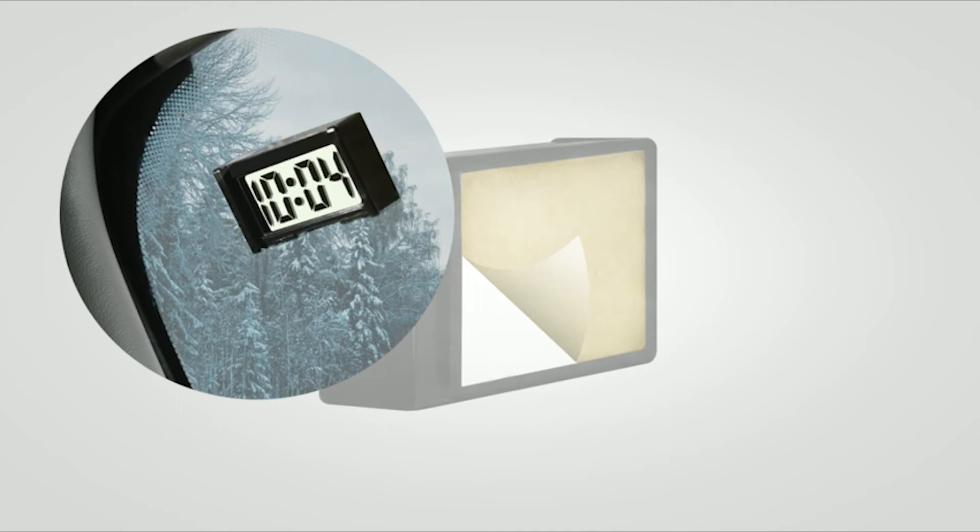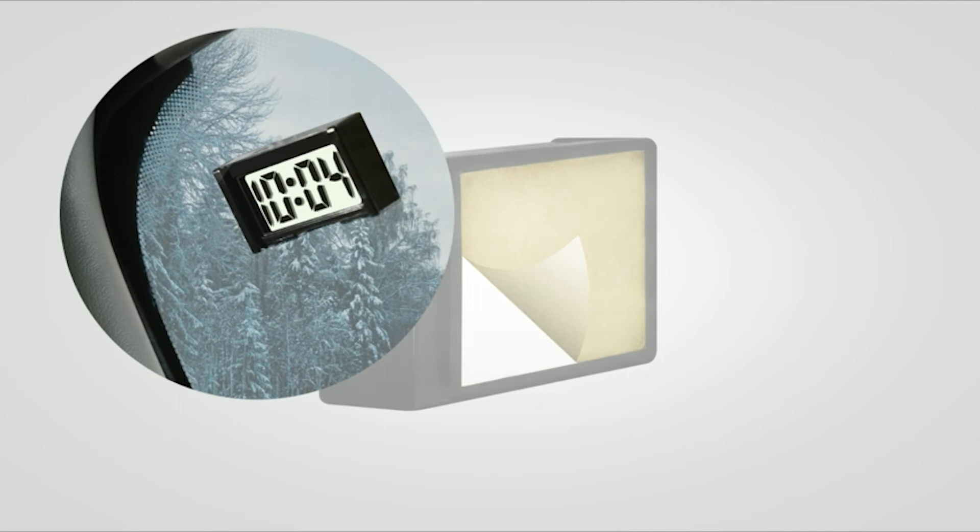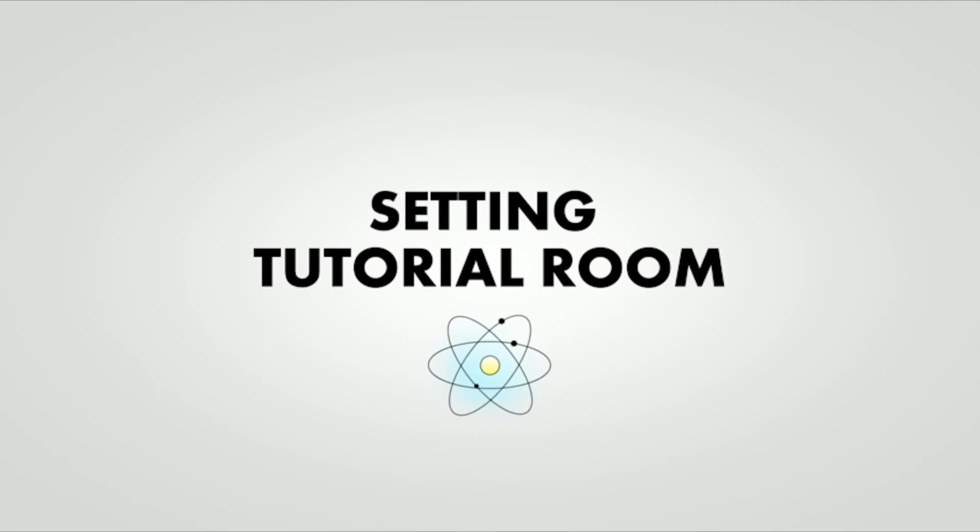Let's see how to use this clock. When you slide out the clock, you will see two buttons on the back. Firstly, press the down button until it displays hour and minute.